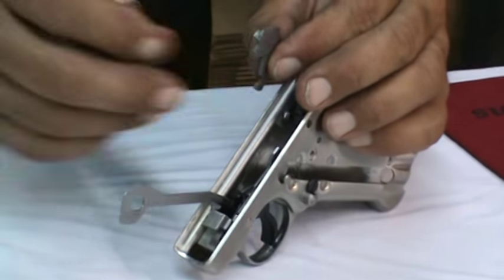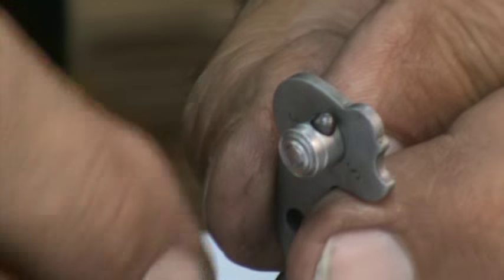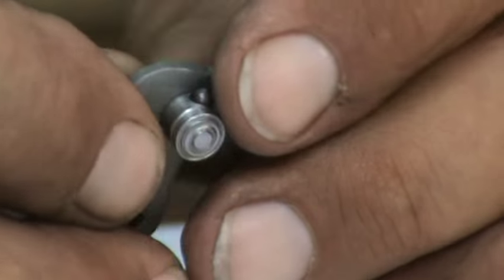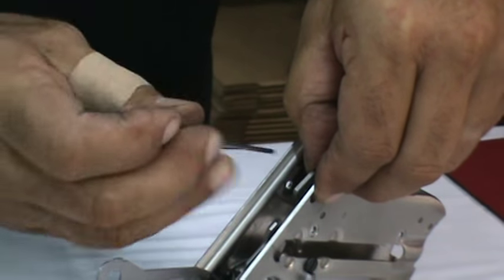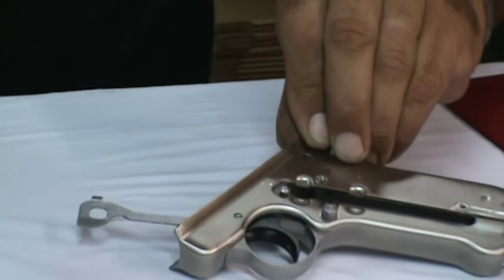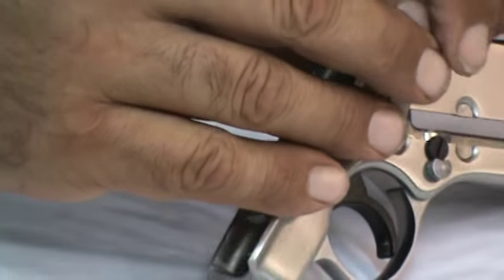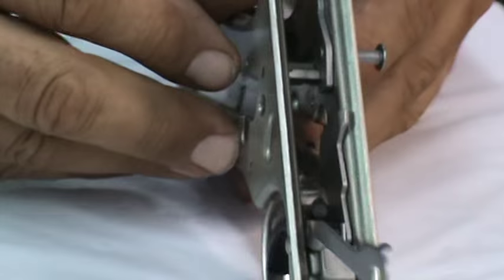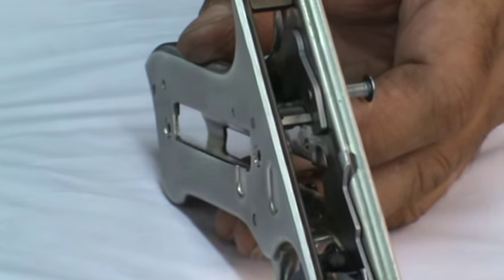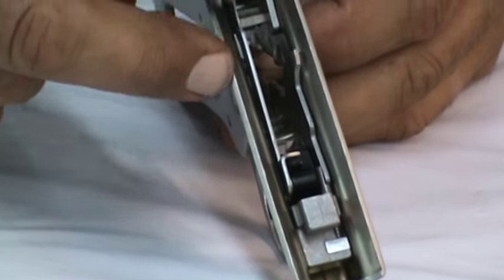Now we're going to put the safety back in. We must be mindful that the safety has a small spring and a plunger which gives it the detent between the fire and safe positions. We're going to hold it without losing that spring and plunger, put the shaft directly through the frame, take a punch and push it up flush to the frame, and pivot it forward over the sear. I'm going to take my bolt stop - it slides over the pin in the front. The pivot pin now goes through the bolt stop, through the frame, through the safety and holds everything assembled. Also be mindful that in the center of your trigger you have a spring and a plunger that operates your disconnector bar - don't lose that.